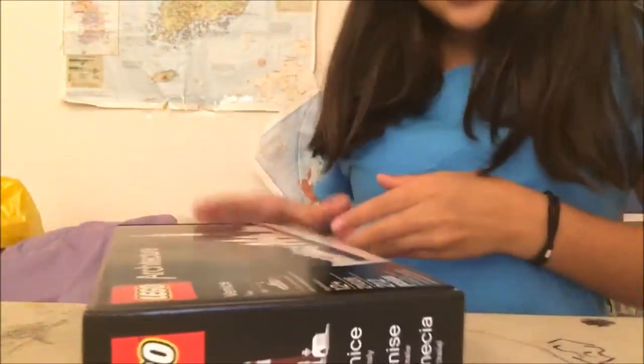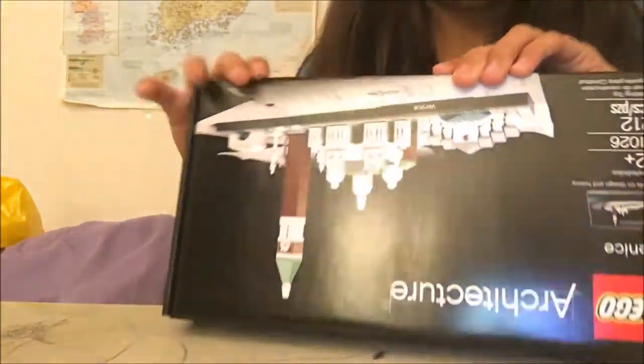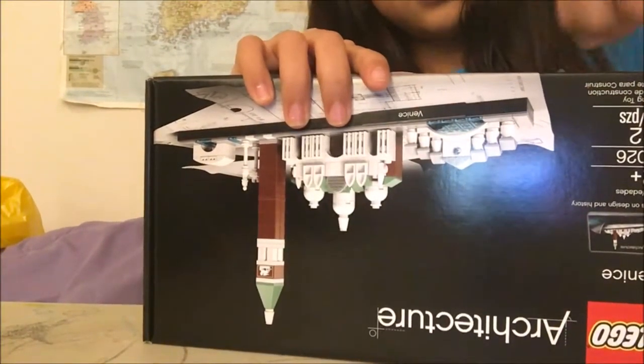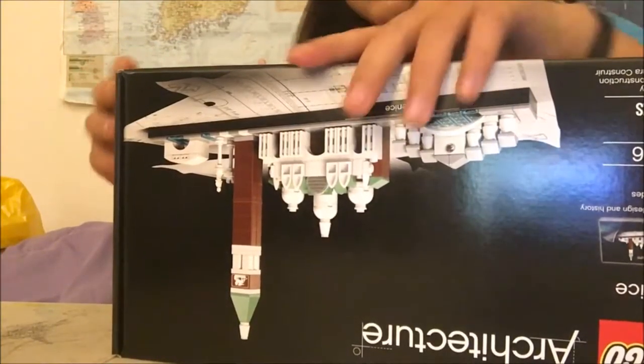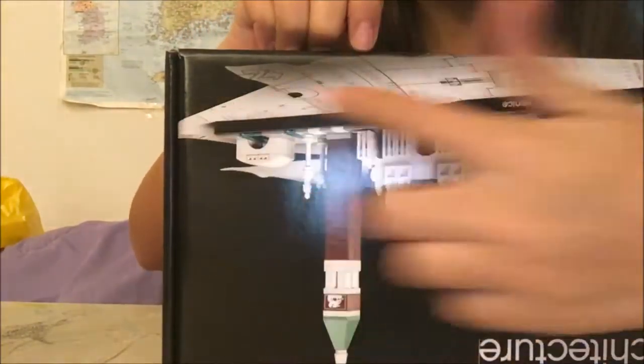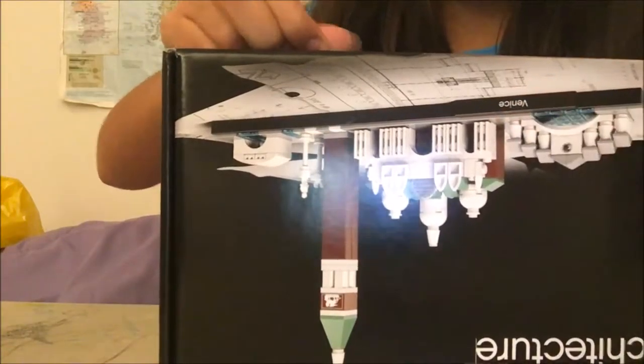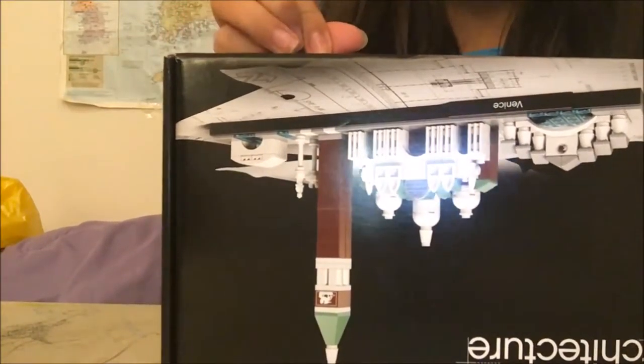I'm going to start with the architecture Venice one. My dad's been to Venice before, so he knows what it's like there. There's basically no land — they live on the water. That's why this is kind of like a boat-type thing. If you can see the picture on it — which you probably can't since it's upside down — but it's kind of like a boat. And it says Venice right here, even though it is upside down. Sorry about that.